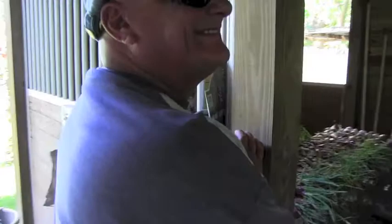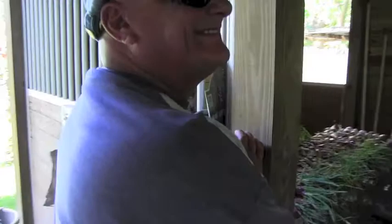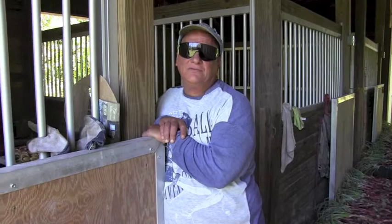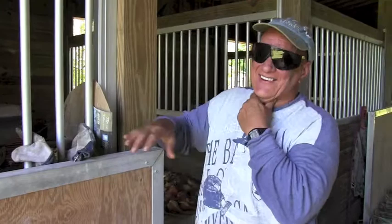How long can you keep them? I don't know, a few months — depends on the weather. Hopefully it will be dry and cool for another week or so, and then we're gonna eat them fast. These are your onions? Yes, those are my onions.